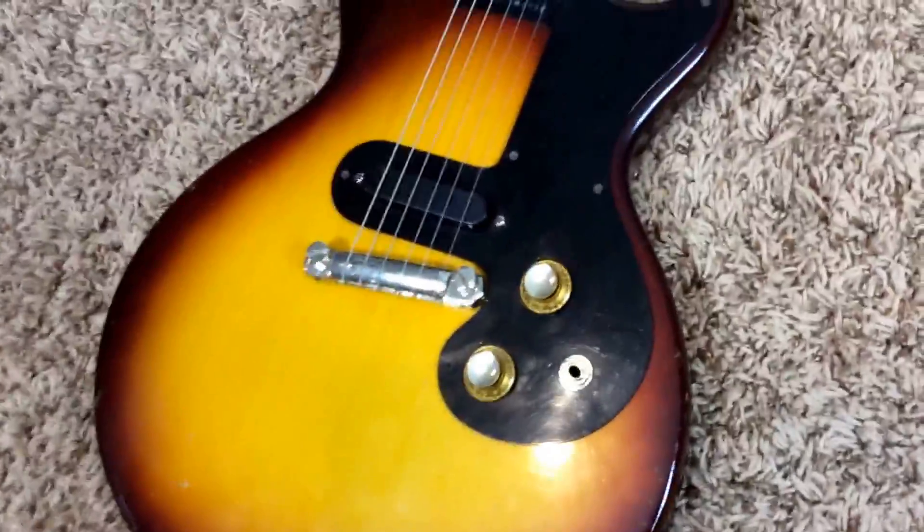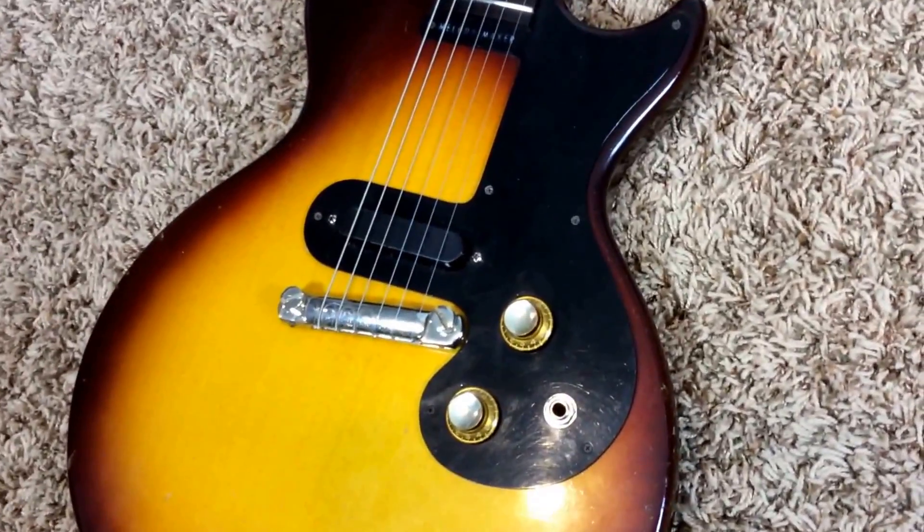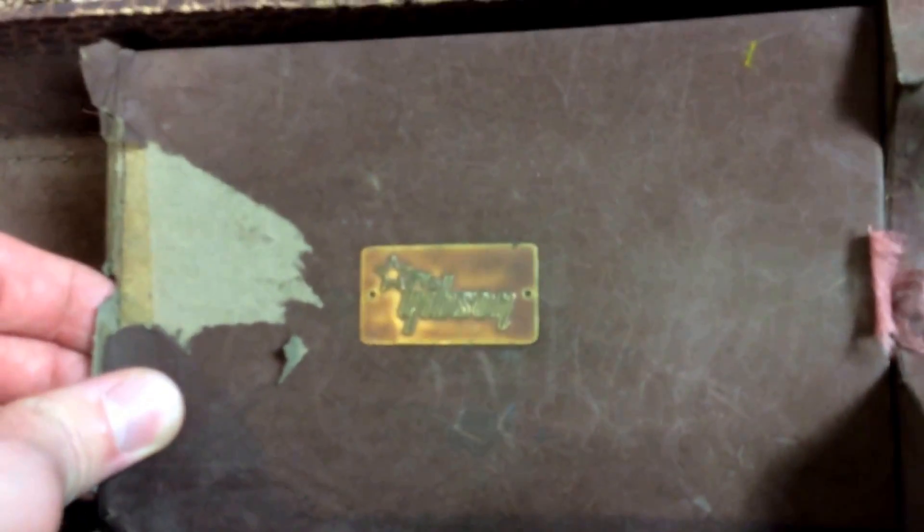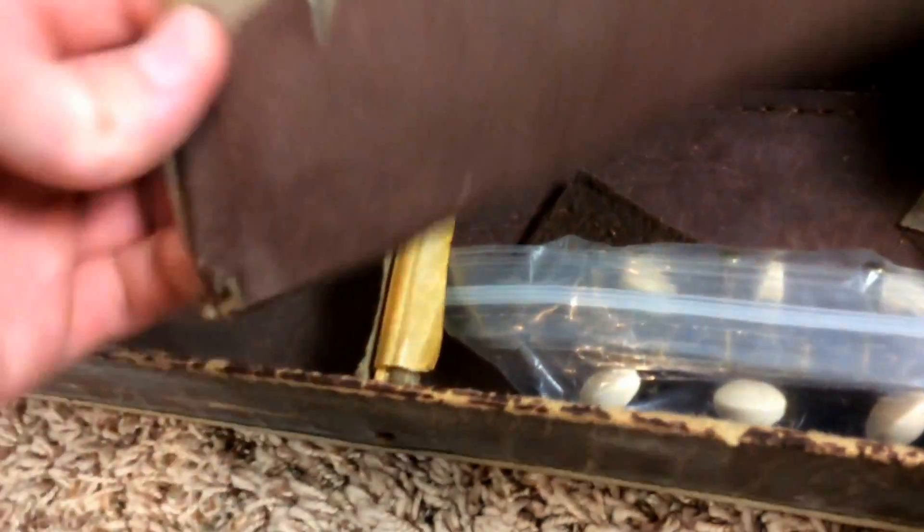I was very impressed. I had a '65 Melody Maker once, the double cut that's red, and that original pickup sounded terrible. But this one actually sounds pretty good, so you don't actually even have to replace that. There's the original badge for the case.